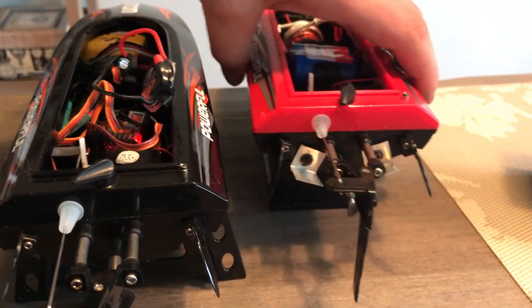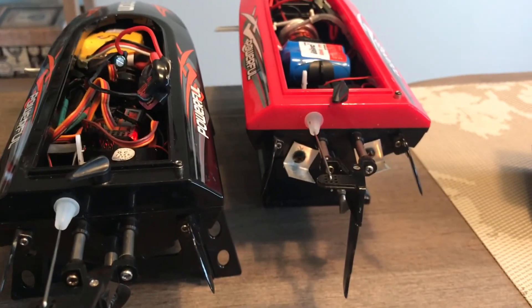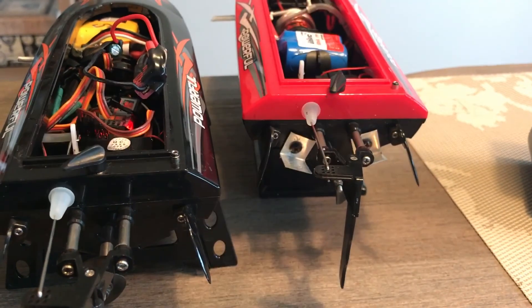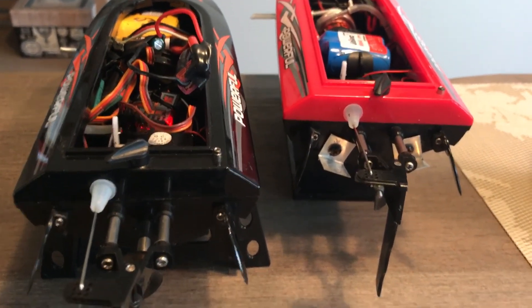Like I did on this one — I made custom trim tabs, cut out of aluminum. They actually helped the boat get off the line a lot faster.